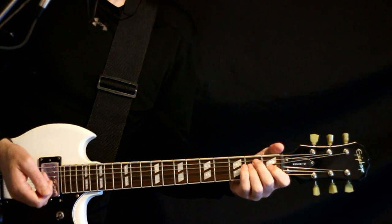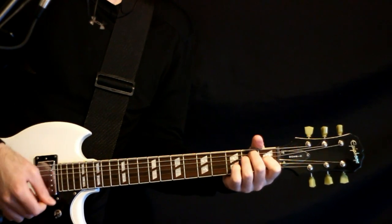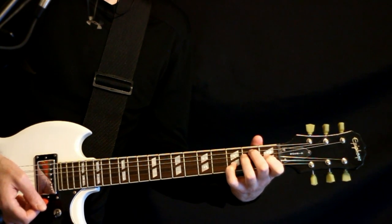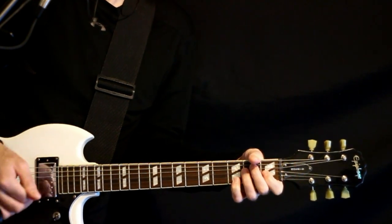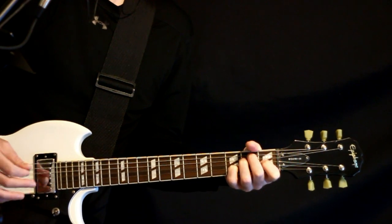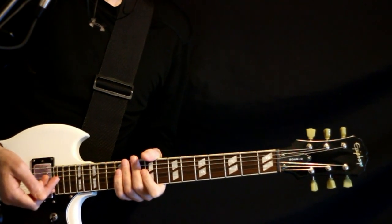At the end, we come off to a big open E chord — let that hang, maybe strum it a few times. Switch it to the E7 now: just add that 3 on the B, give it a strum. Then we pick upwards through that — the open E, 3B, 1G, 2D — just a few upward arpeggios on that, and then we can get into our chorus section again.